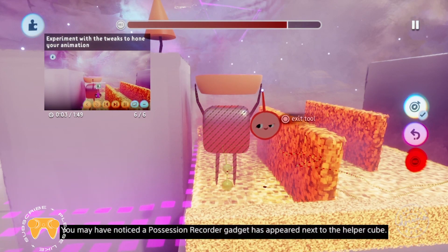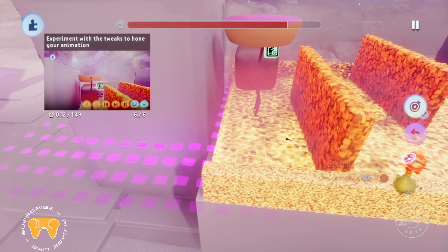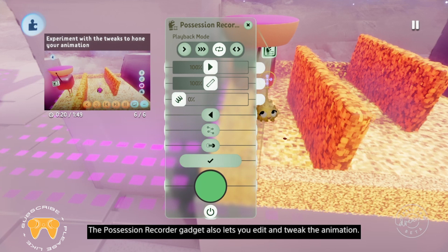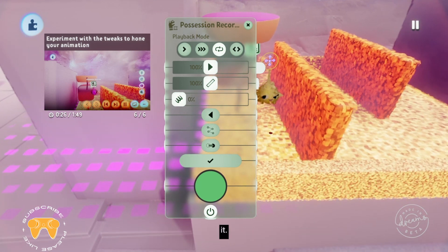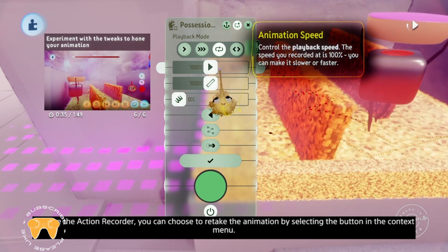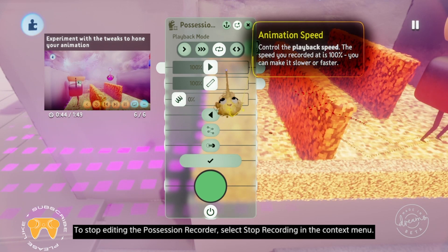You'll notice a possession recorder gadget has appeared next to the helper cube. This gadget appears the moment you press the stop recording button when using record possession. Select it with X to see the animation path. The possession recorder gadget also lets you edit and tweak the animation. Hold L1 and press X over the possession recorder to edit it. Just like the action recorder, you can choose to retake the animation by selecting the button in the context menu. To stop editing the possession recorder, select stop recording in the context menu, or hold L1 and press circle to quickly scope out.